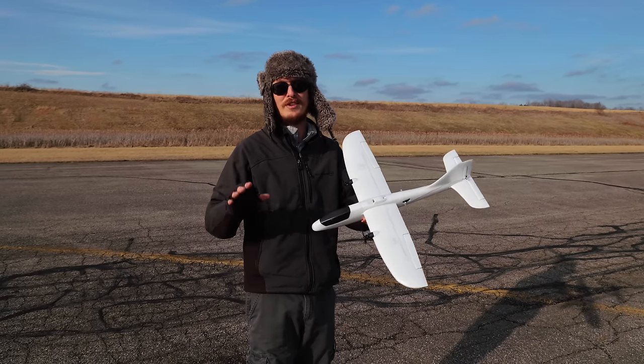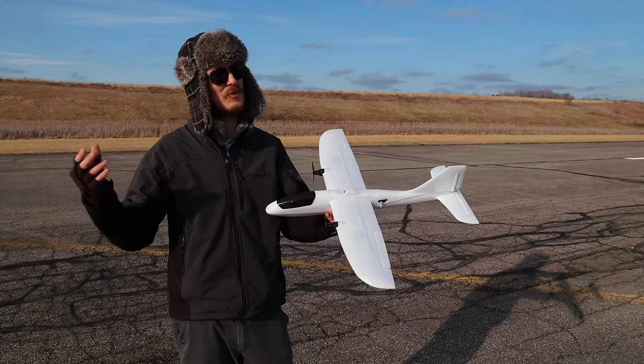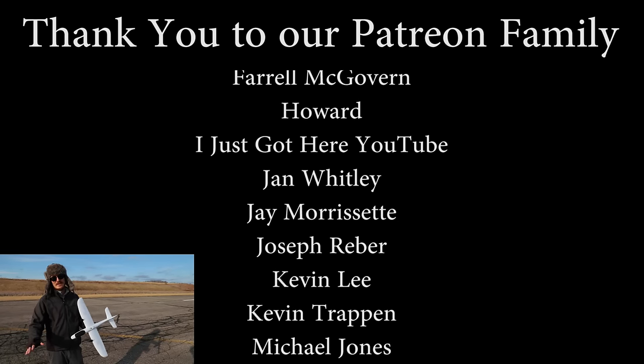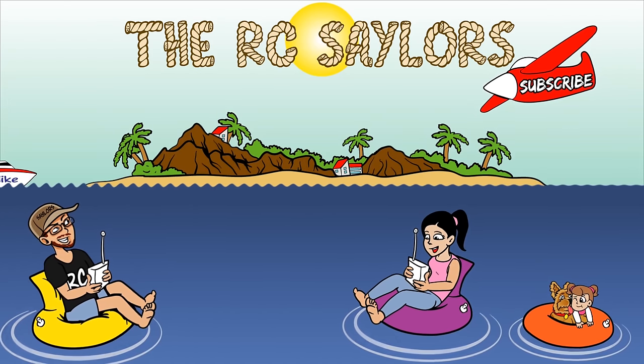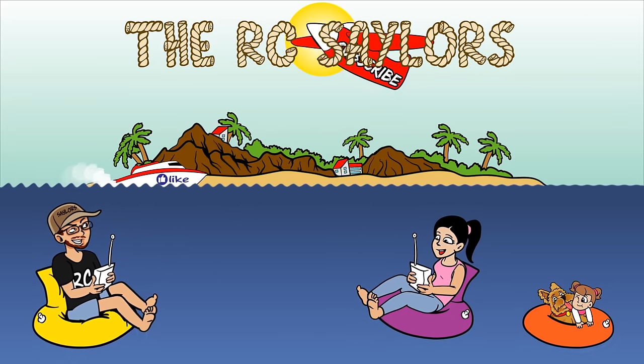I want to thank God for this awesome beautiful day to get out and fly. I wasn't expecting it to be this nice — it's cold but it's really nice, beautiful skies, and just a great day to share this experience with you guys. Also a massive thanks to our Patreon supporters because we could not do our channel without you — you mean the world to us. We'll have another awesome little plane video popping up right about now. Thanks for watching — we'll see you there. Bye.